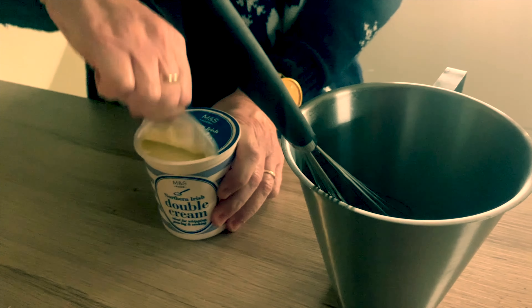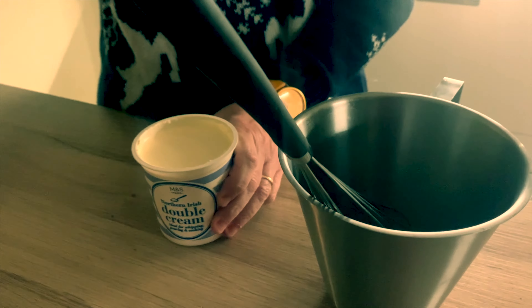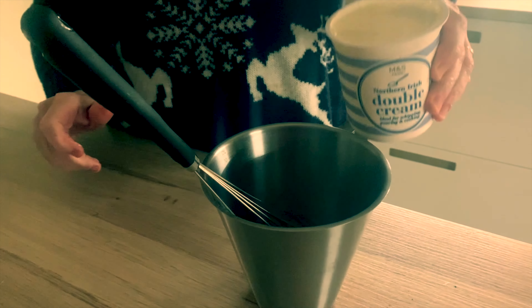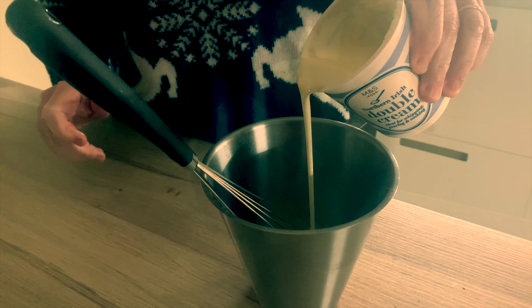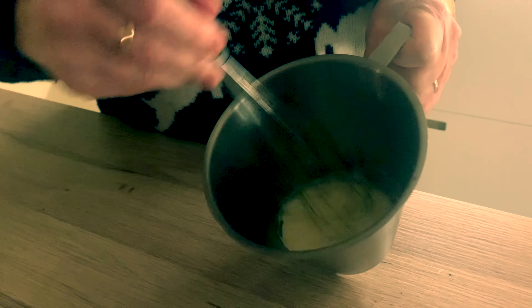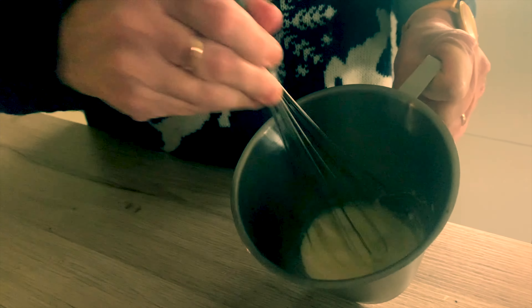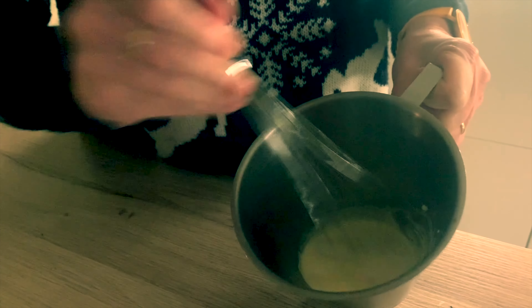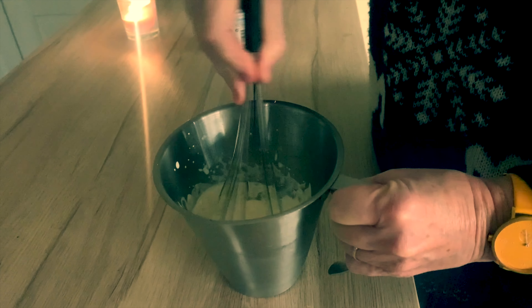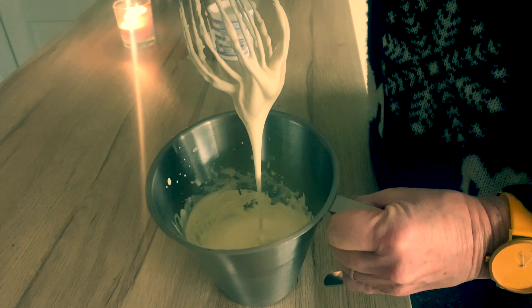It's best to use double cream — I did say this was luxurious. Just take care not to thicken it too much, otherwise it's likely to sink in the coffee rather than float on the top, like the head of a Guinness. This film is speeded up here by the way, in case you think we've some incredible whisking action going on.